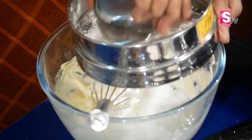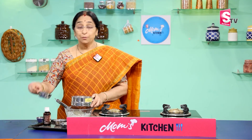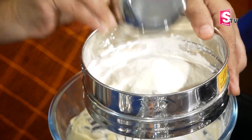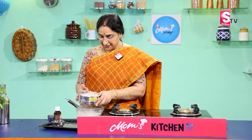1 cup of corn flour, 2 tbsp of maida, 1-2 tbsp of milk powder, 2 tbsp of milk powder, 1 tbsp of baking powder. Put it evenly in the pan.